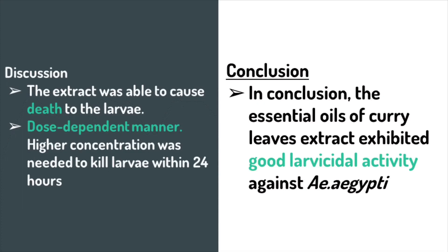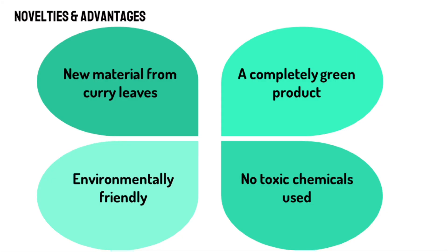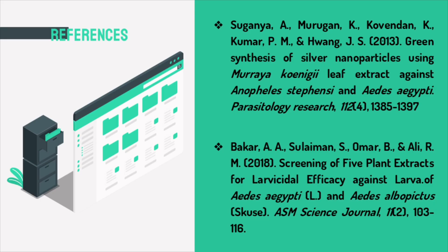From the experiment, the extract was able to cause death to the larvae in a dose-dependent manner, as a higher concentration was needed to kill the larvae faster within 24 hours. We can also conclude that the essential oil curry leaves extract exhibited good larvicidal activity against Aedes aegypti. This project has also signified tremendous novelties and advantages, as a new material from curry leaves has been found as an alternative source for larvicide. This is also an environmentally friendly and completely green product, as no toxic chemicals are used. Thank you.